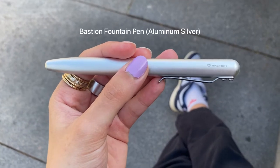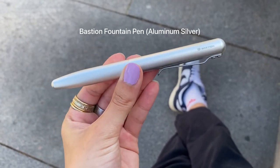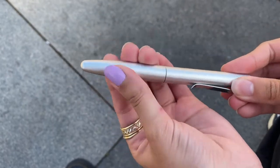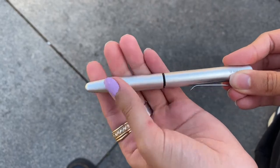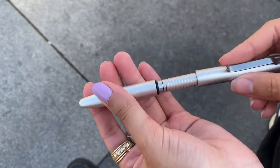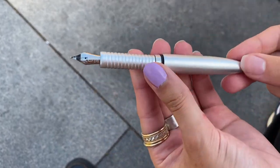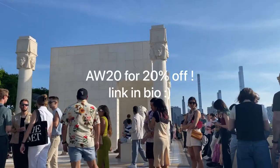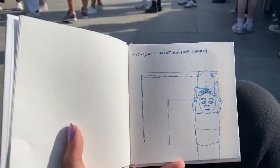And of course you're going to need a writing utensil. Thanks to Bastion for sending me this fountain pen to try out. It was the only pen I brought on this trip and I only put in ink at the start and didn't have to refill it, so it lasted me the whole trip. If you'd like to check out their products, use the discount code AW20 and get 20% off all of their products.